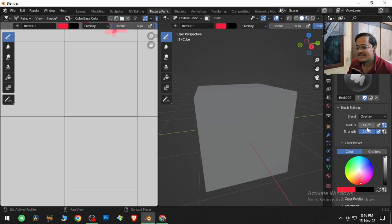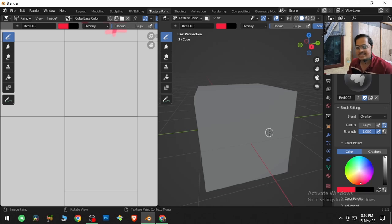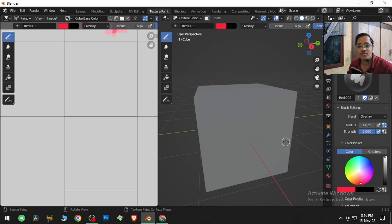Next is radius, which you can change by tapping F and moving the mouse cursor. You can also change the brush size by tapping the square brackets — holding the right square bracket increases the brush size, and holding the left square bracket decreases it. Strength can also be adjusted with Shift+F — this is like the opacity of the brush for those coming from a Photoshop background.